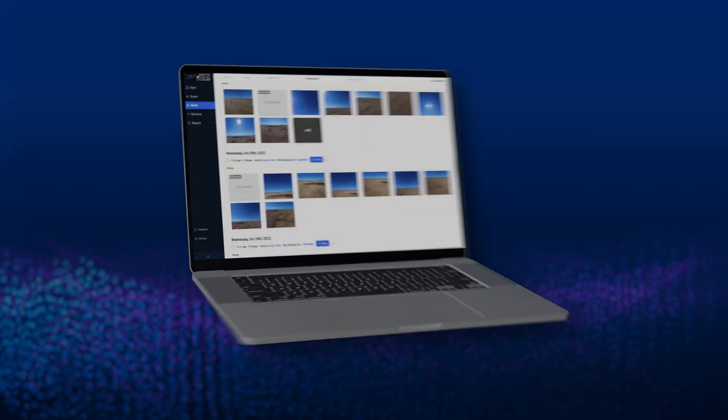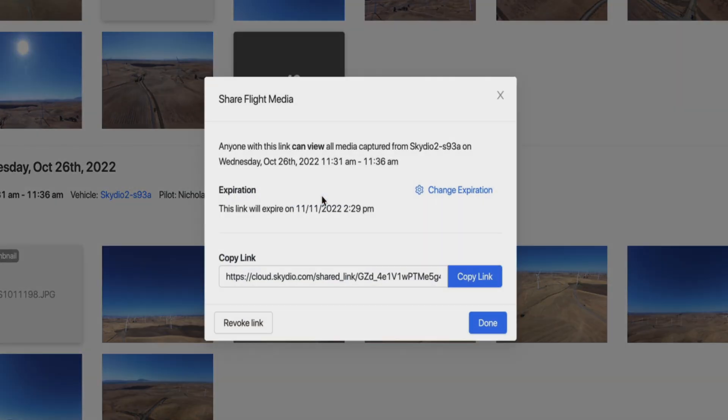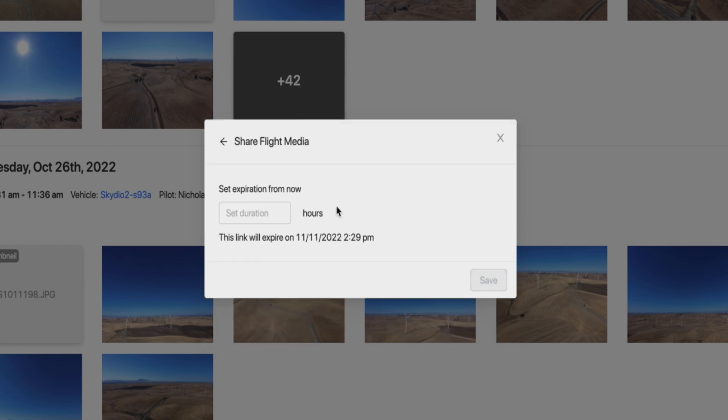With Skydio Cloud, you can now share media from a flight. Generate a link for that flight and share the media with anyone inside or outside your organization. You can also set the expiration time for the link so you can control who accesses the media and when.